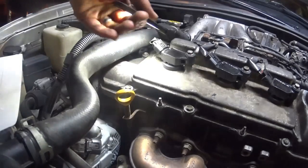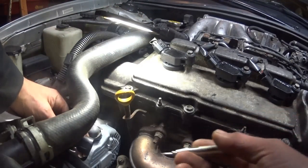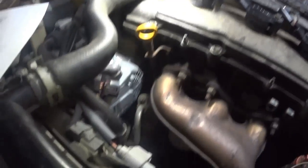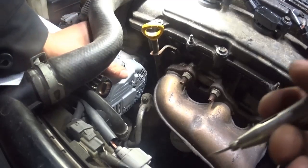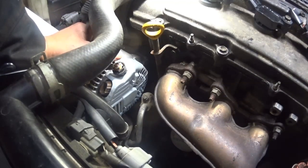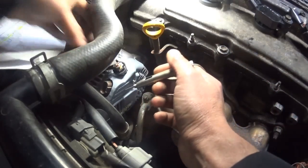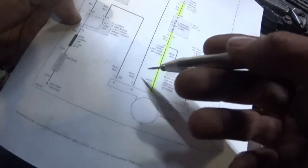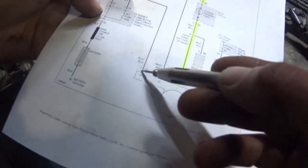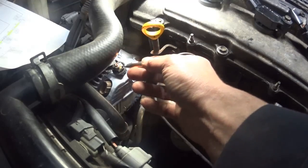I unplugged the alternator here to start checking. This plug was plugged in when it came in — I just unplugged it and then realized I had the camera off, so I didn't get very far. I got my test light hooked up to ground. I have a diagram so I'm ready for testing. First thing I'm going to check is my main battery feed which is here. That is checked — we have power.